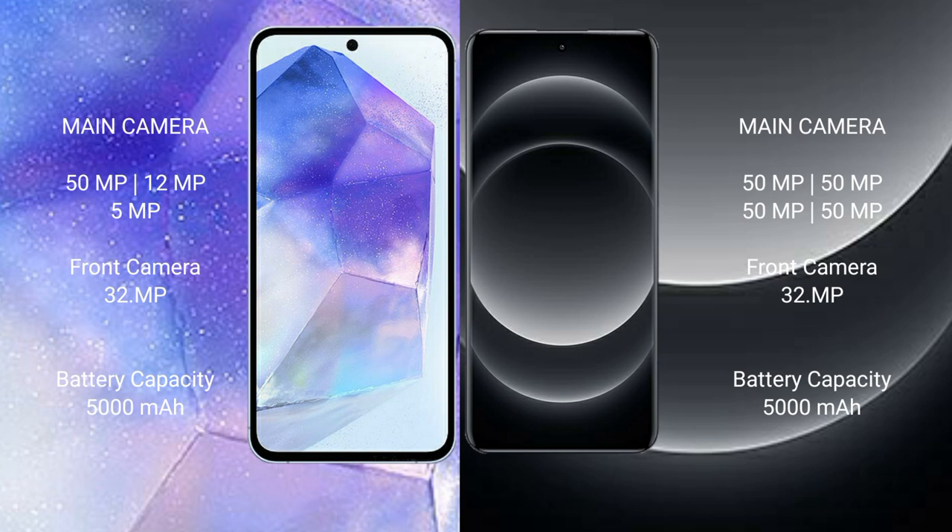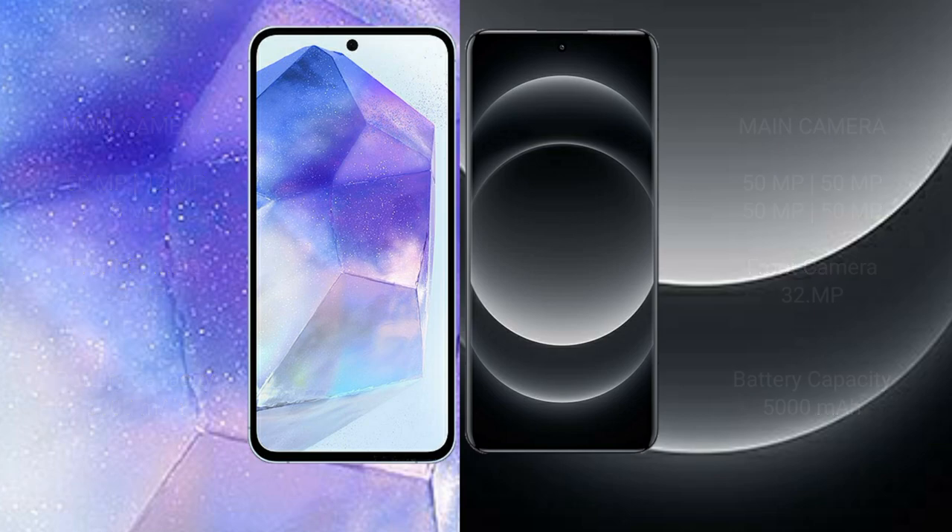The Samsung Galaxy A55 features a triple camera setup: 50MP plus 12MP plus 5MP, and a 32MP front camera. The Xiaomi 14 Ultra features a quad camera setup: 50MP plus 50MP plus 50MP plus 50MP, and a 32MP front camera. The Samsung Galaxy A55 has a 5000mAh battery with 25W fast charging support. The Xiaomi 14 Ultra also has a 5000mAh battery but with 90W fast charging support.